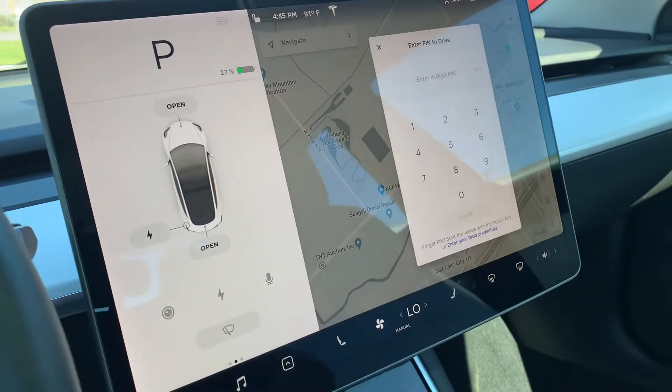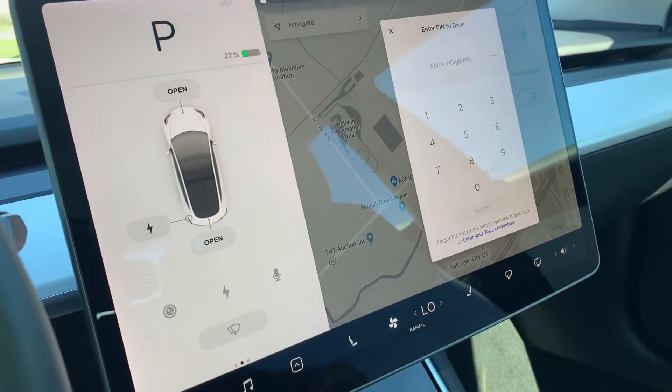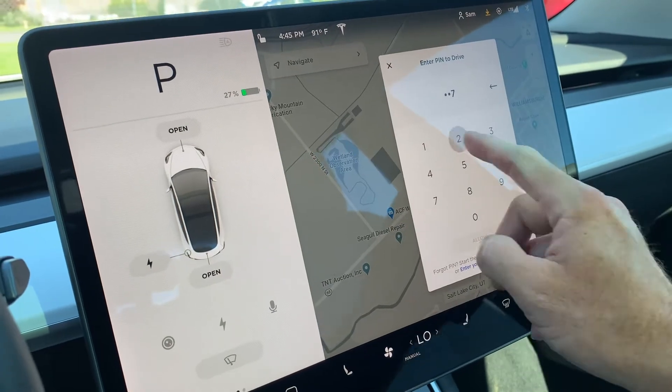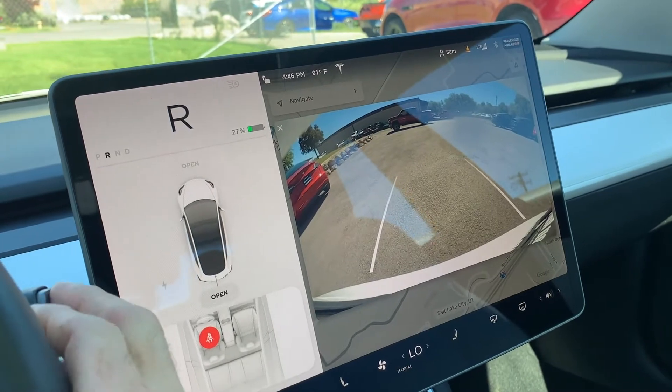Here is your GPS, and if I put it in reverse — this particular one has a PIN set up — I can show you the backup camera.